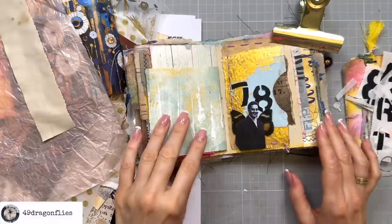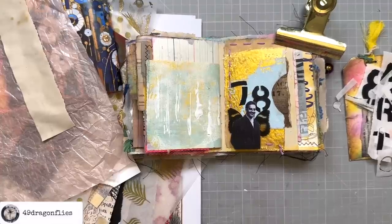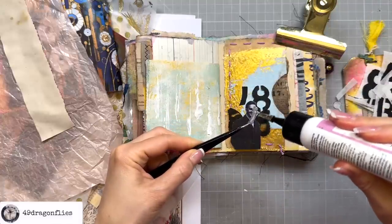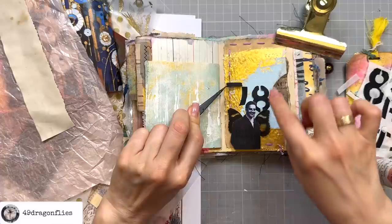That kind of looks cool — I'm really liking that. Yeah, let's not overthink it — let's just glue it down. Usually I would glue this down with matte gel, but I have this right here so it's just handy. I hope it won't wrinkle too much.